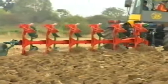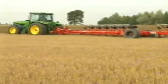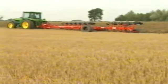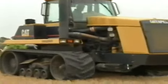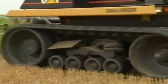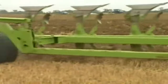In another field, a 260-horsepower John Deere 8400 made rapid progress with its 10-furrow Gregoire Besson articulated plough. And an 11-furrow Dowdswell reversible causes no problems for the 325-horsepower Caterpillar Challenger 75C.